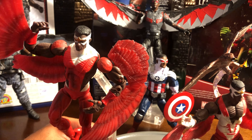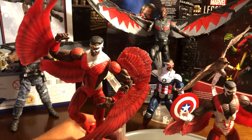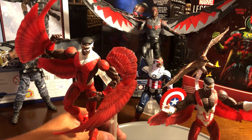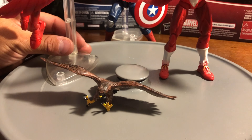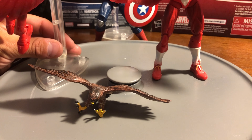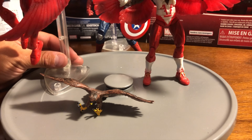I love what they did with the variant only because the wingspan is extremely long. And then, of course, he comes with the Falcon known as Red Wing. The Falcon is known as Red Wing, and he was always fascinated with falcons — so that's where he got that alias, the name Falcon.